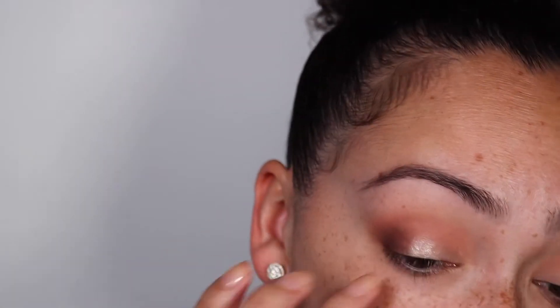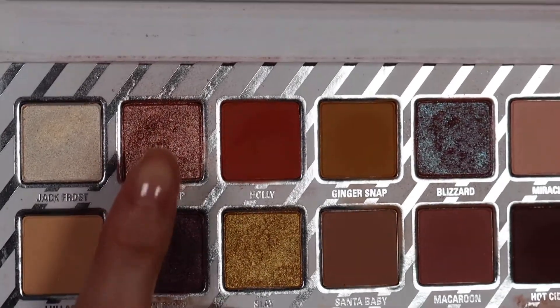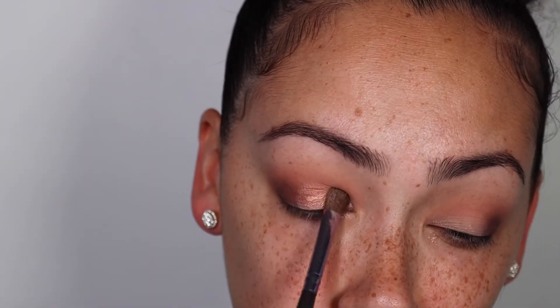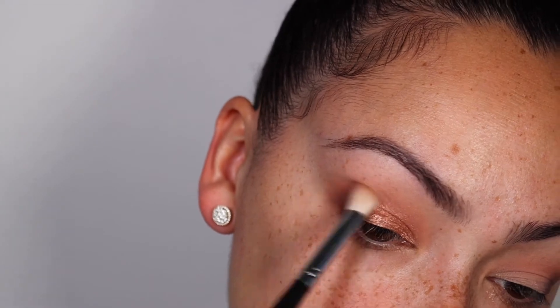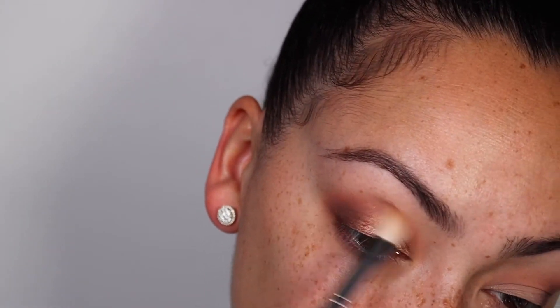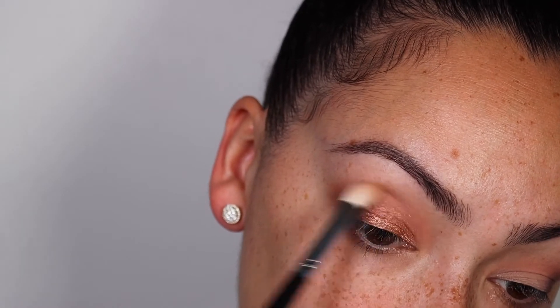Now I'm applying more primer so that we can go ahead and apply Gumdrop from the Nice palette by Kylie. Then back to blending some more, because like I told you, you do not want to wait until the end to blend — you're going to be highly upset at yourself and that's just not it. Here you literally just apply the eyeshadow in the same order that you applied it on your eyelid.